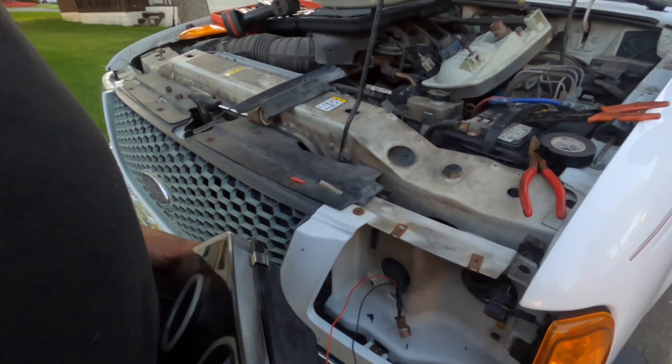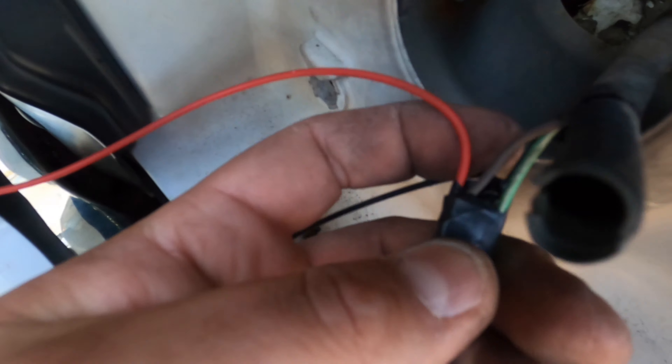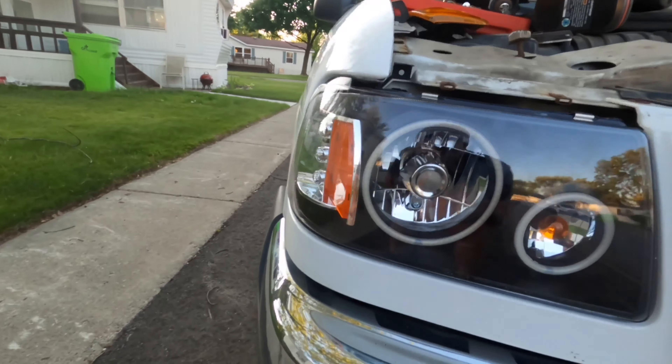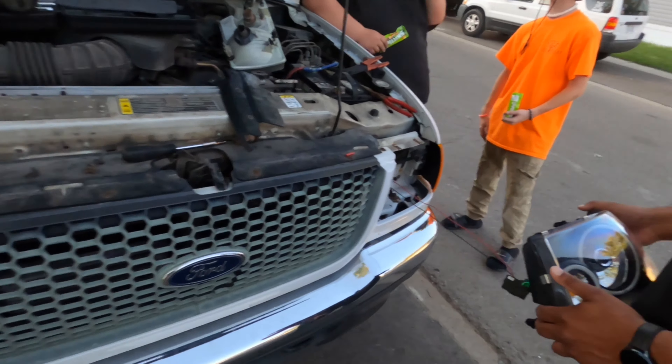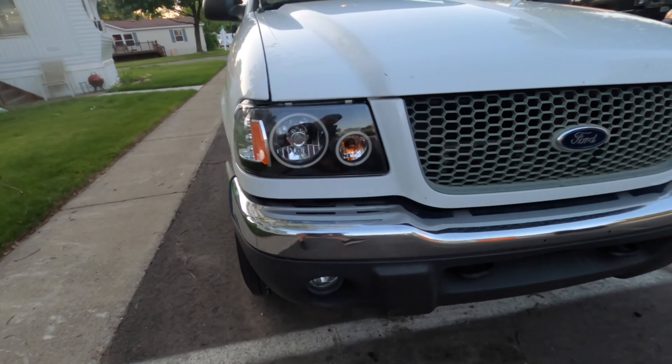Alright, we got this side out. This side has three wires - it's got a green, but you still have the same colors as the other side. There's a light gray and a black for the ground. They look pretty sweet in here honestly.